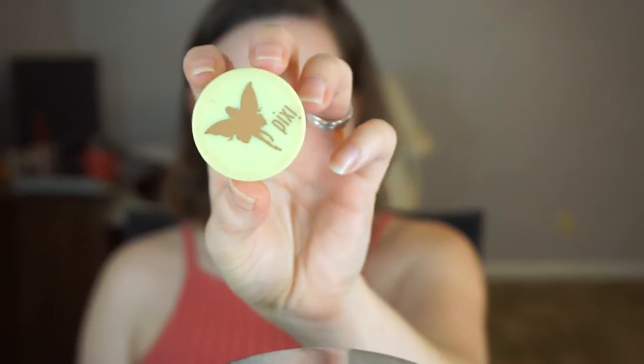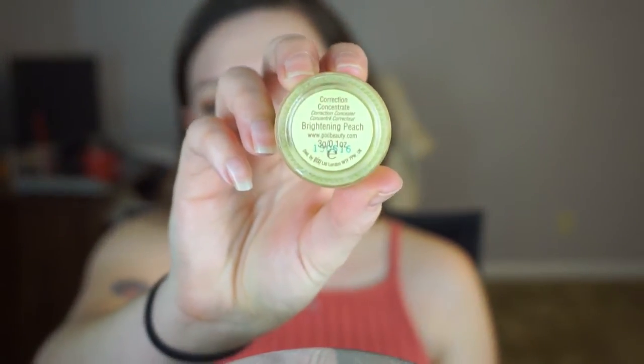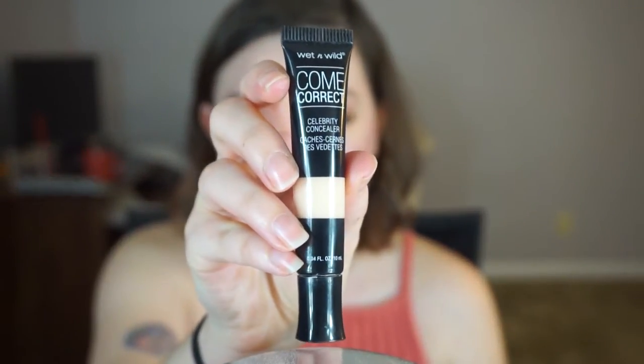Now first for the under eyes, I'm going to go in with Pixi's Brightening Peach, concentrating just where I have darkness. And normally if I have any huge spots that are just obnoxiously red and I know my foundation won't do a good enough job covering it, I will conceal first. Lately I've been really liking Wet n Wild's Come Correct Concealer. It's really cheap, it gets the job done, and you need very little product.